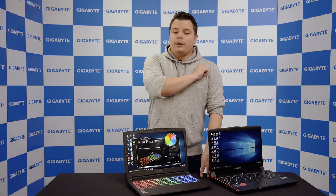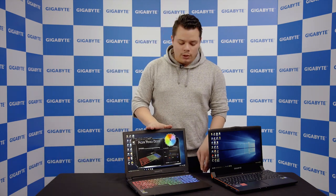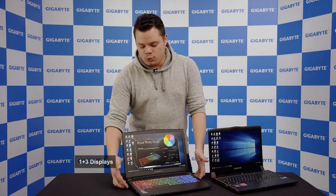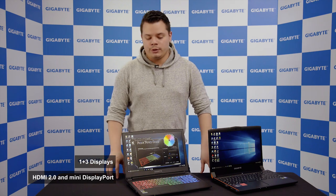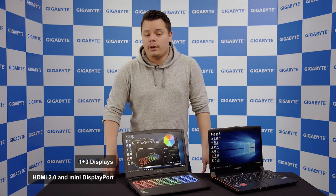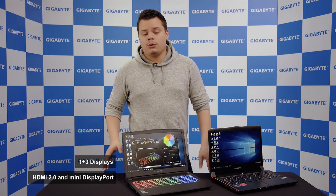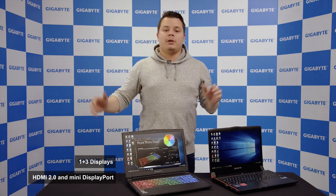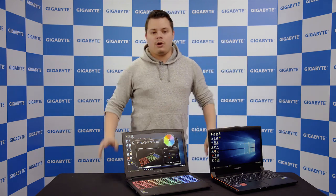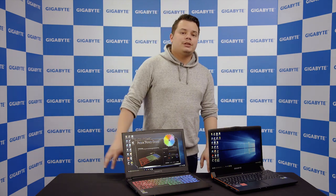One other thing that makes it special is that it's probably one of the only laptops on the market with the ability to connect three external monitors. You have two mini DisplayPort connectors and also an HDMI 2.0 port. So you can connect up to three external displays — on your TV, on two monitors, or in a surround setup. That's a really nice feature.